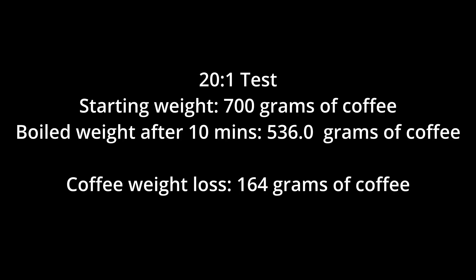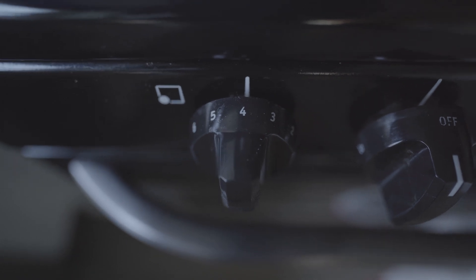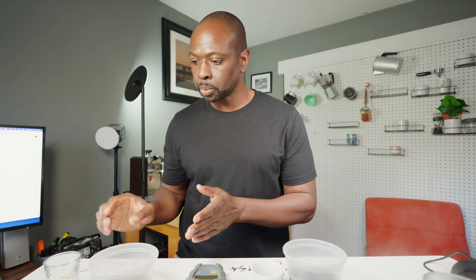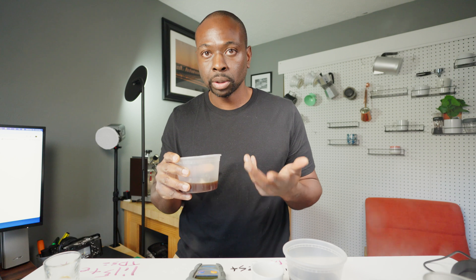The 1:20 boiled came in at 536 grams, so it lost a little bit less water — could be because of the concentration of that ratio. The water wasn't as bubbly as the other one either. The first coffee we're tasting is the 1:15 ratio — let's start with the regular brewed coffee, the normal way we would normally drink it.